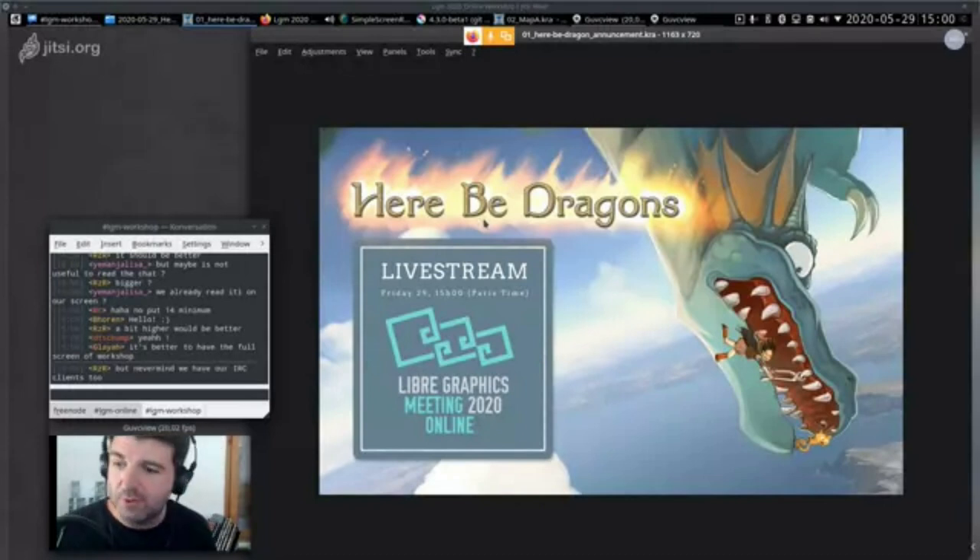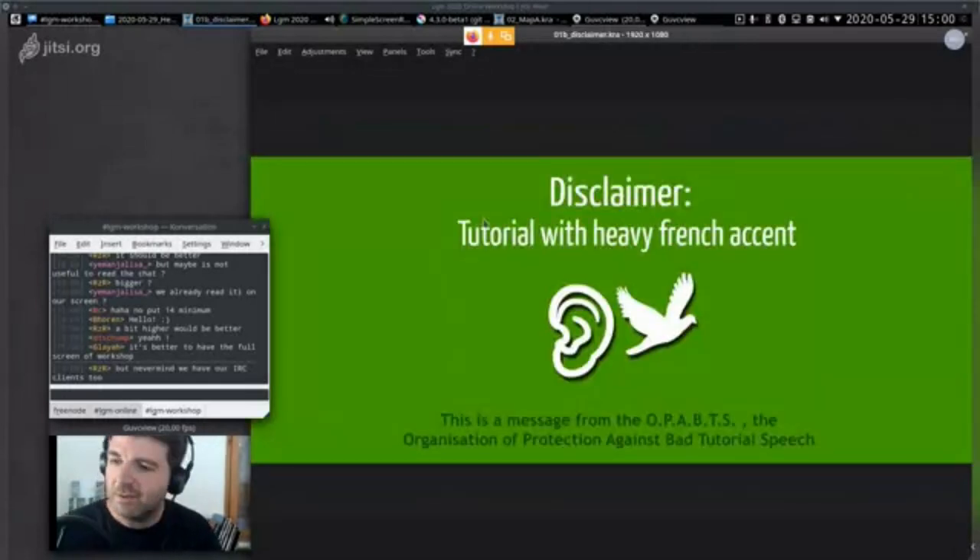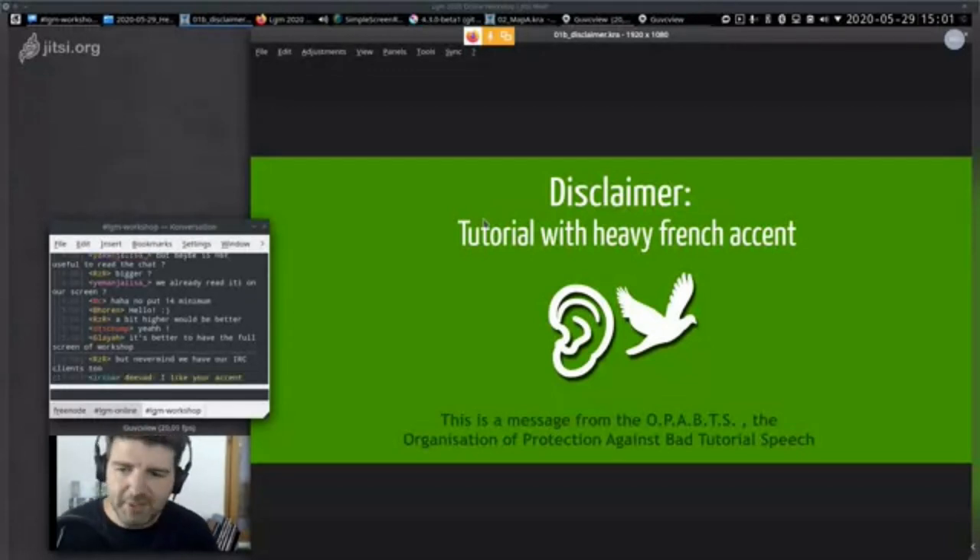I'll go through a little introduction first — a set of slides for the theoretical part. Sorry for my heavy French accent; I try to think about my sentences and speak the best I can in English. If there is a word you can't understand, feel free to ask in the chat and I will repeat or rephrase.